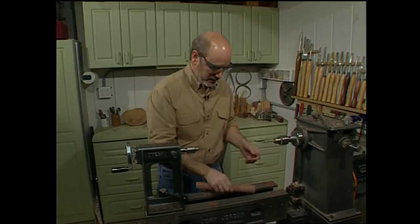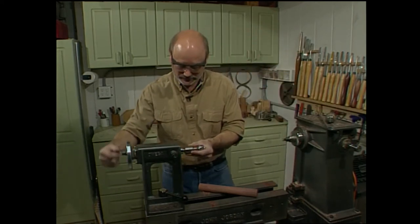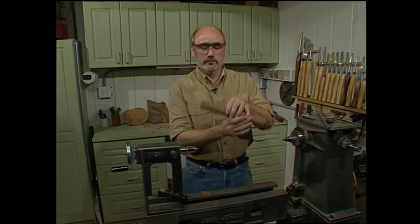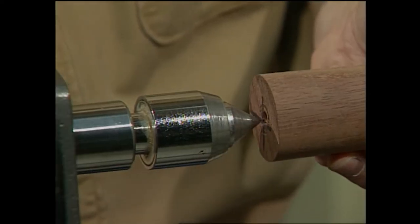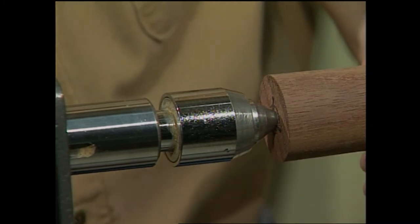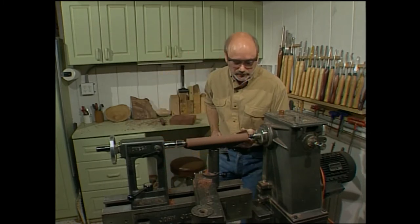Now I need to remove the blank, remove the Jacob's chuck, and put a drive center back in the headstock. I also want to change out to a cone shape live center on the tailstock. I'll reverse the blank and put it on the new center mark so the cone center centers itself in the drilled hole — that puts the drilled hole and the shaft of the tool in line with the lathe. Since we've moved the center line of the blank, it's out of round again, so we'll take our roughing gouge and true that up quickly.